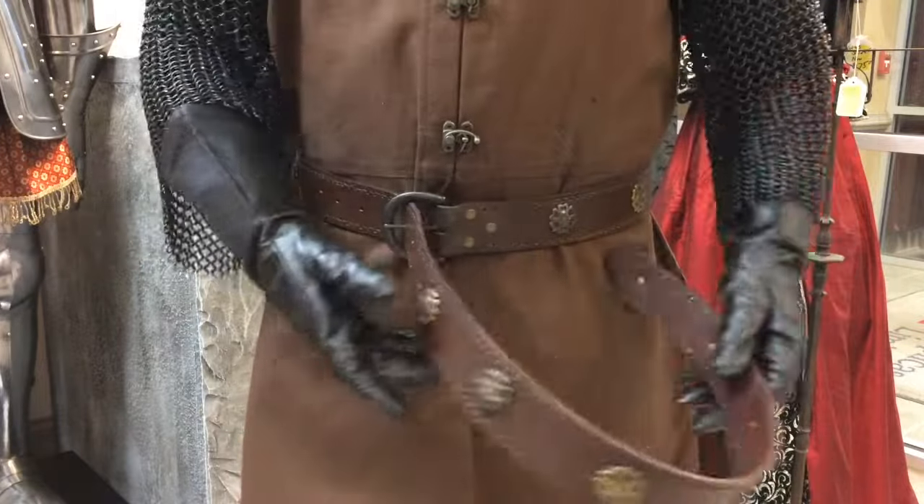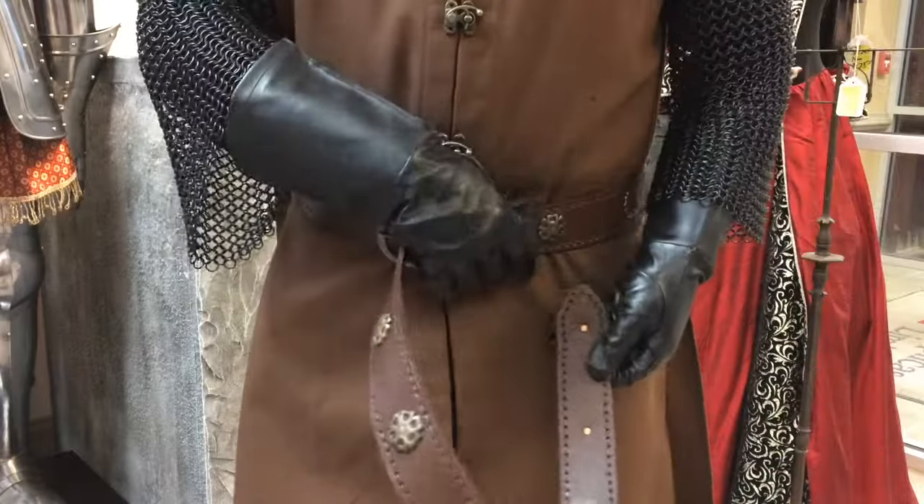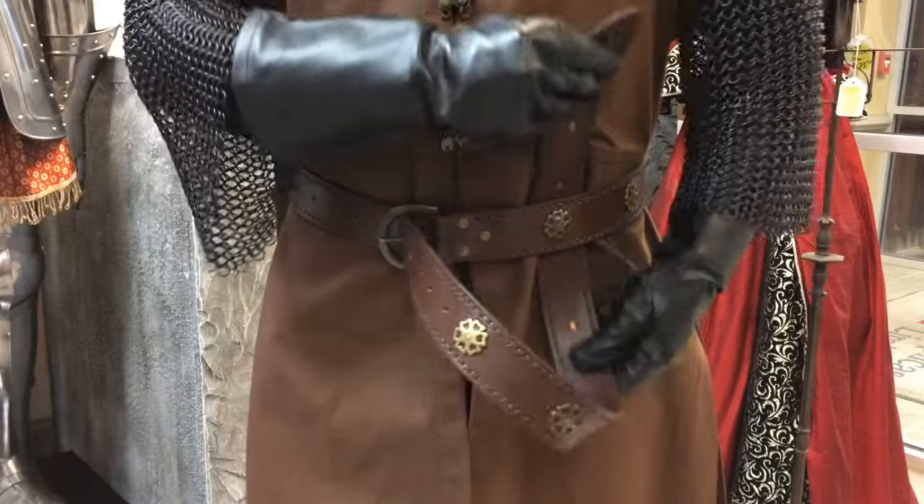Start simply enough by putting on the belt and adjusting the fit to your waist. Now with the excess, pass it under and behind the belt, pulling it out above the belt.